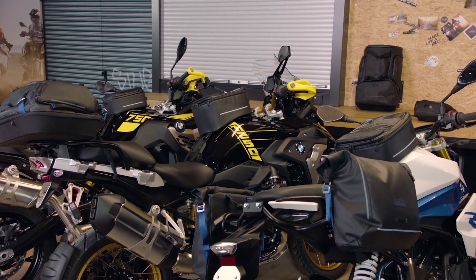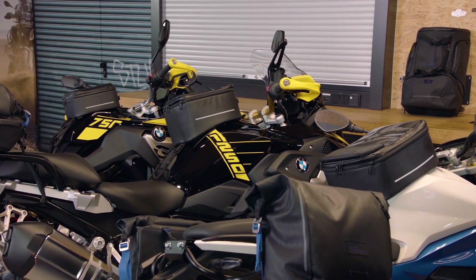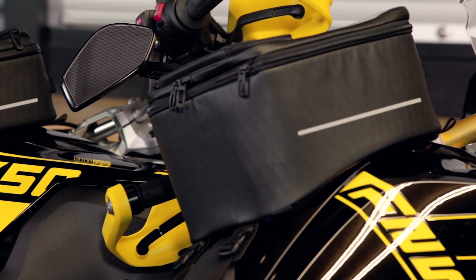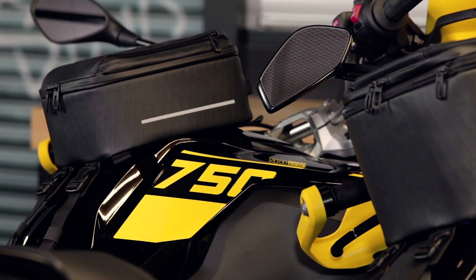Well, the Black Collection is first of all black — I know, big surprise. And it has really great premium materials, you really need to feel them. It is actually made of TPU, which is a higher-level PVC that you all know.